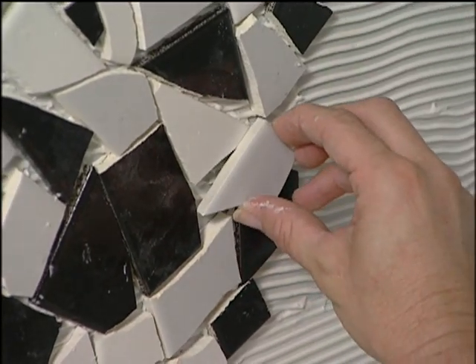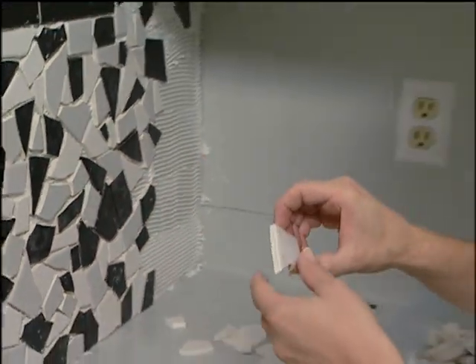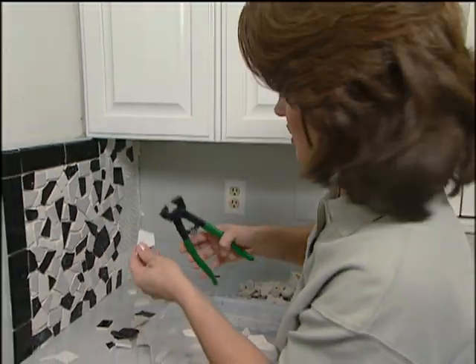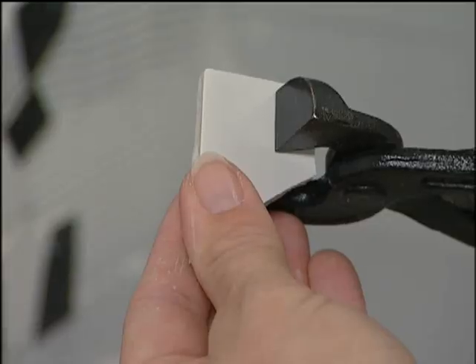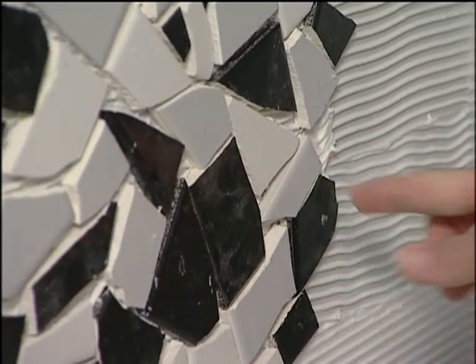Now here's a small problem that you might run into: you might have a small gap and you don't have any other tiles to fit in there. You can use a pair of nippers just to cut your tile. Now that fits in there nicely.